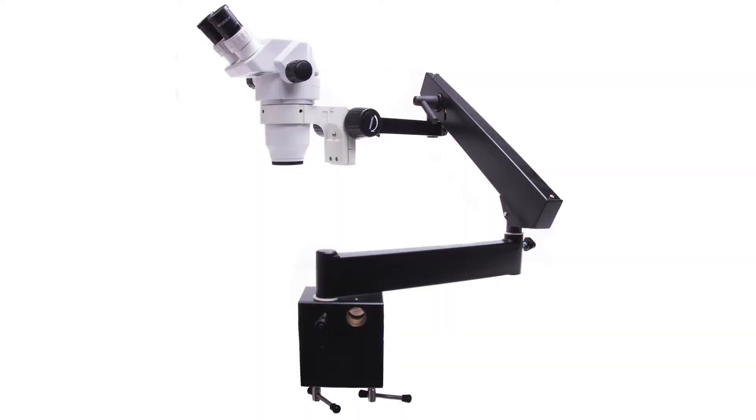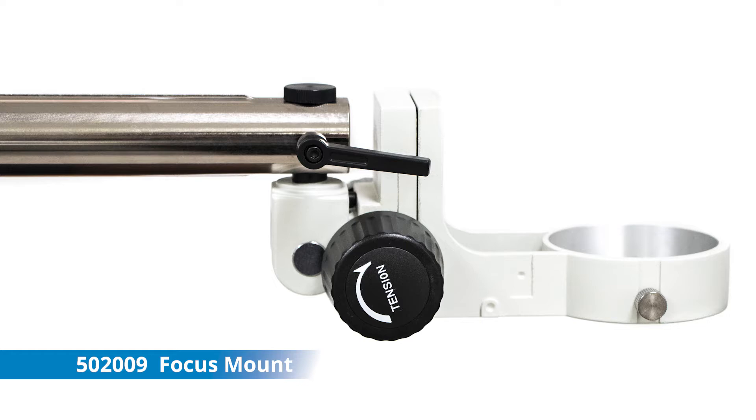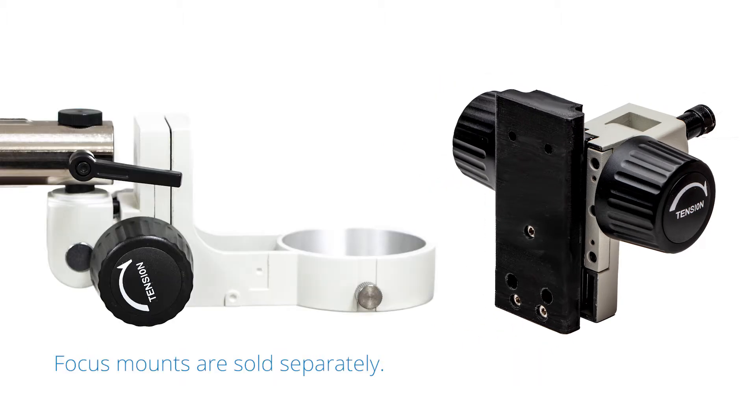Today we will set up the articulating arm clamp stand for a microscope. This focus mount is used with the PZM-3, while this one is designed for use with the new enhanced reality macroscope. The focus mounts are sold separately.